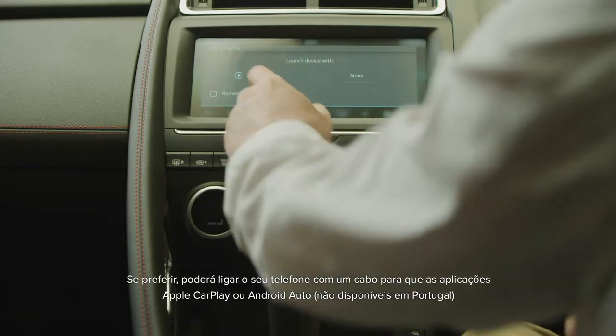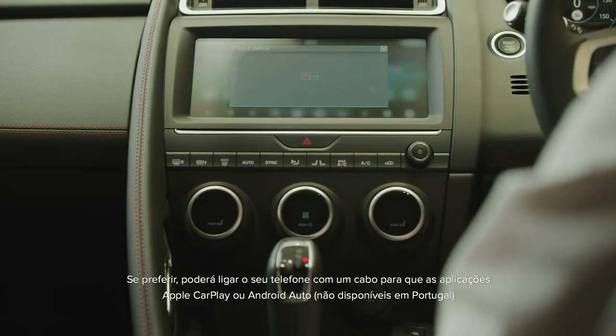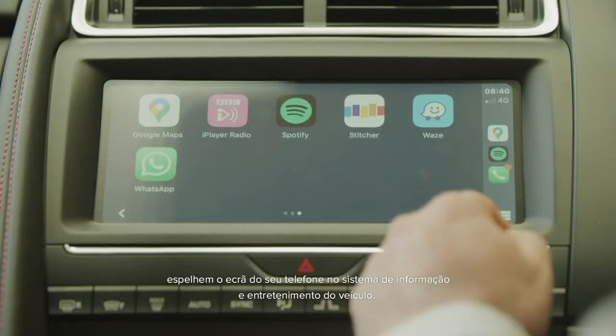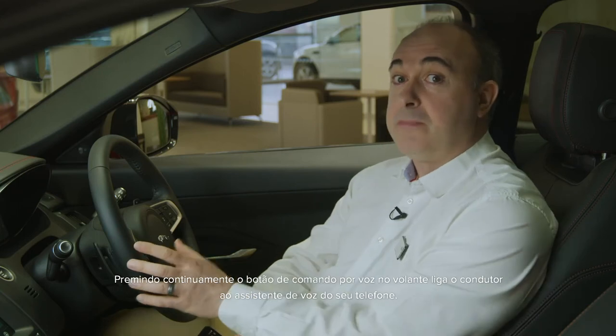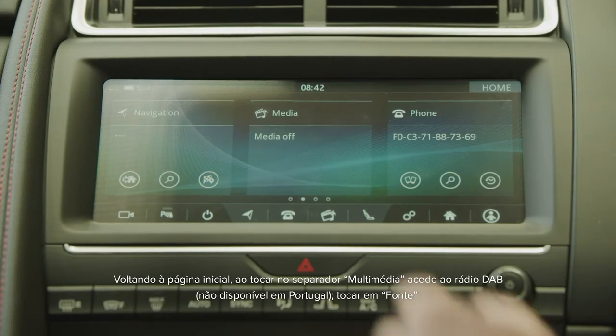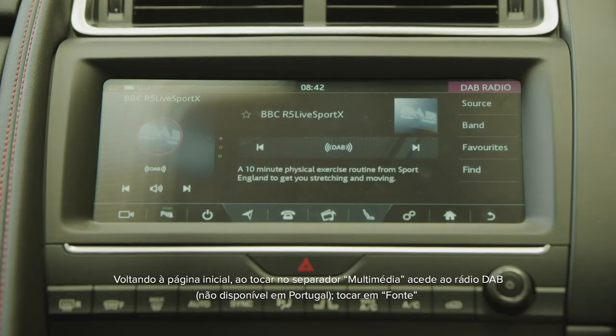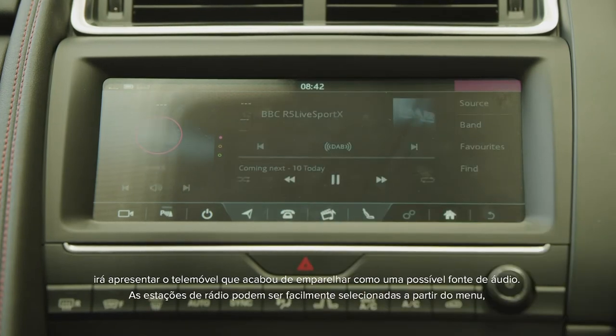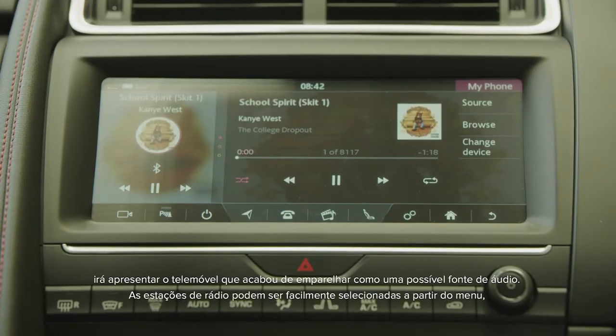If you prefer, connecting your phone with a cable will allow Apple CarPlay or Android Auto to mirror your phone screen on the car's infotainment system. A long press of the voice command button on the steering wheel will then connect you to your phone's voice assistant. Going back to the home page, tapping on the media tab will take us to the DAB radio. Tapping source will reveal the phone that you've just paired as a possible audio source.